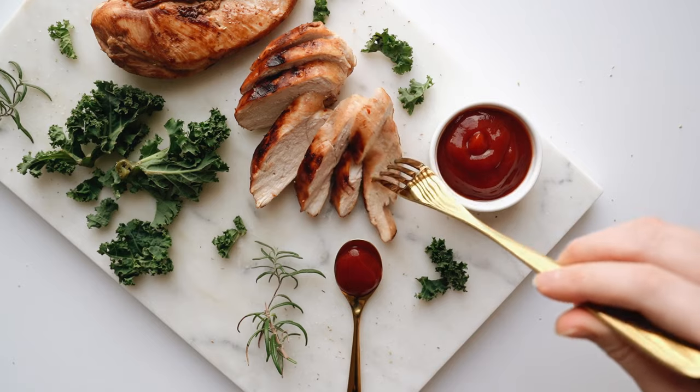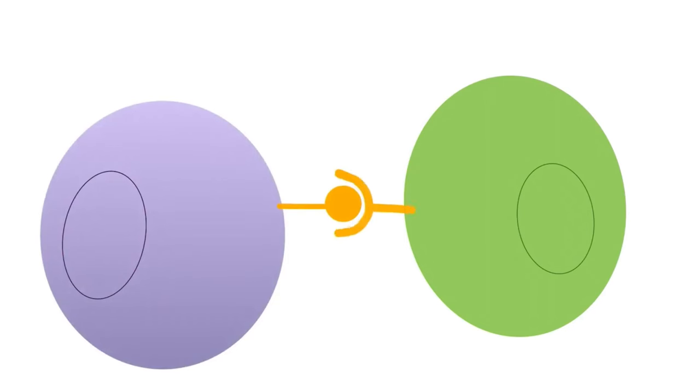On a refeed day, keep your protein the same, lower your fats to around 60–70 grams, and fill the extra calories back up to maintenance with carbohydrates. This upregulates leptin, a hormone that makes you feel less hungry. A cheat meal or cheat day achieves a similar effect and can be mentally very helpful. If you mess up, it's not the end of the world — don't plan cheat days, but if it happens, move on. Remember your why — why are you trying to diet down?